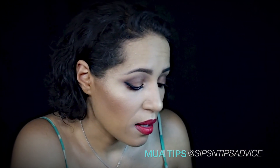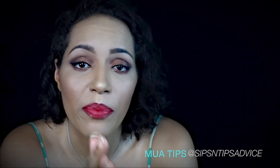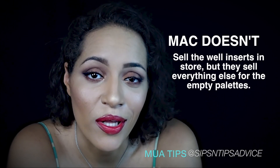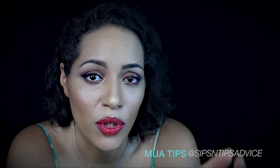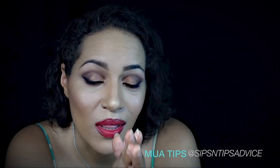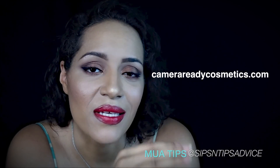The Mac palette you can purchase in store or online. With the Z palette, the only issue is you actually have to go online to purchase it. I went ahead and purchased it from CameraReady.com since I was already purchasing some other items from there anyway.